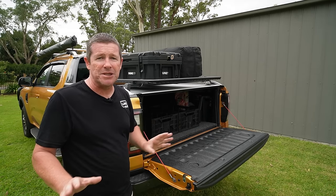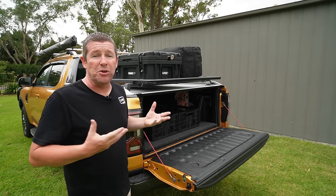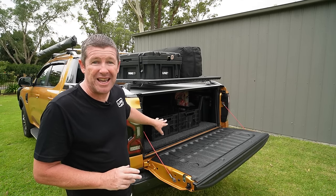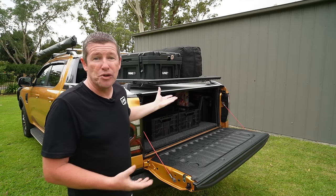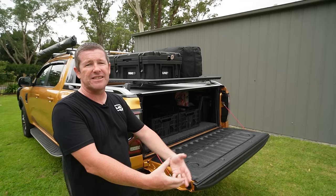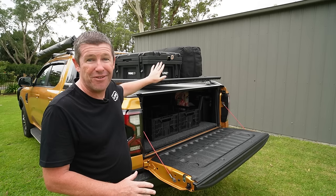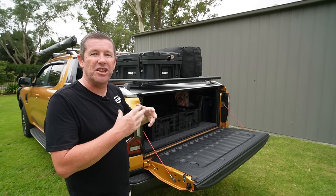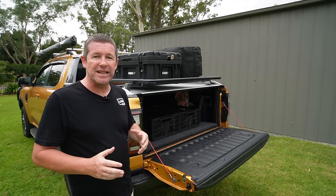I'm not going to go into drawer systems — this is really cheap, budget organizational bits and pieces you can do to make life a lot easier, particularly if you're using the ute as an everyday driver through the week. We do a little bit of exploring and camping on the weekend, including jobs around the house and touring with our camp trailer and caravan, so it needs to be fully adaptable.